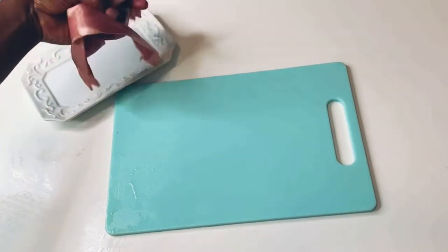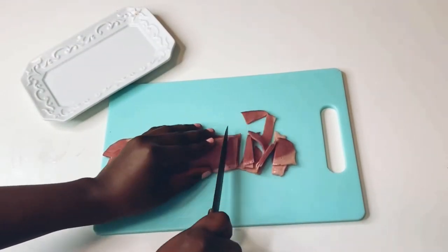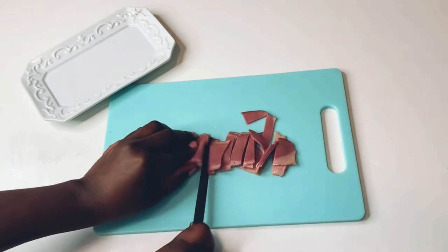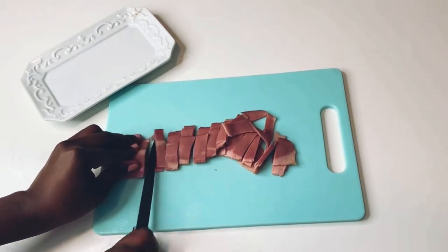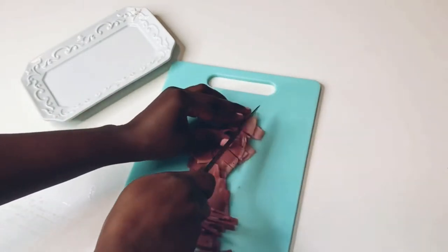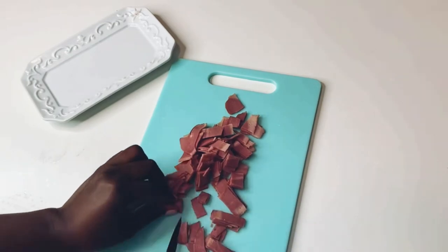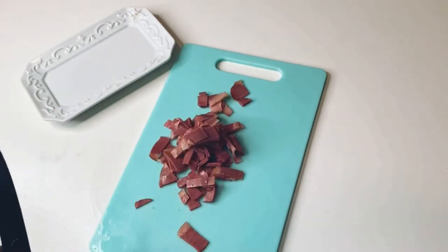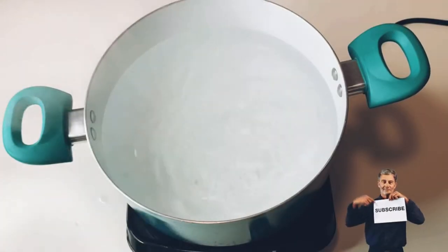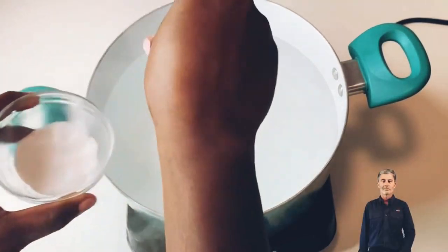Next I'll be cutting up my bacon. I'm actually using turkey bacon today because I do not eat pork, but you can use pork bacon which is the preferred option for carbonara pasta. Chop it up in bits. Then boil your water for your pasta and add salt.